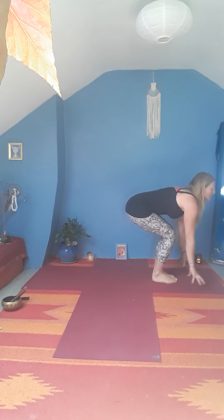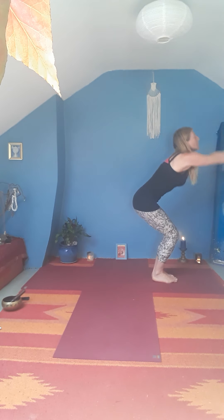Bring the feet together, big toes touching. Sit down into an imaginary chair, sweep the arms up for Utkatasana — drawing the navel back, rooting the sacrum down. Deep breath in, and then as you exhale, fold forward.